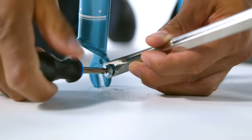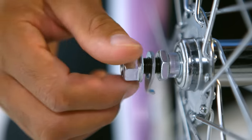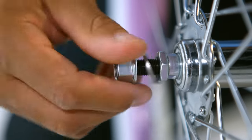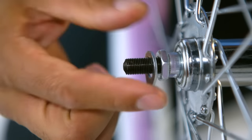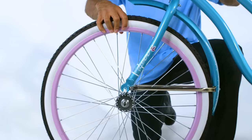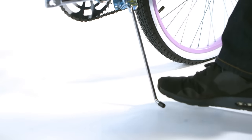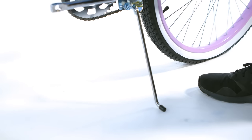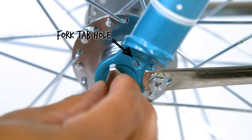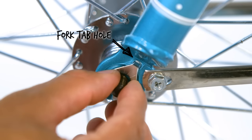Now to install the front wheel: remove the axle nuts and wheel retainers from the front wheel axle on both sides. Set the wheel into the front fork and use the kickstand to hold the bike steady. Then install the wheel retainers, one on each side, making sure each tab is in the fork tab hole.